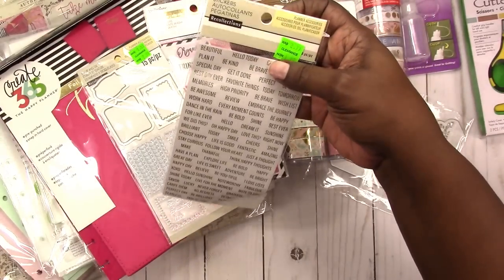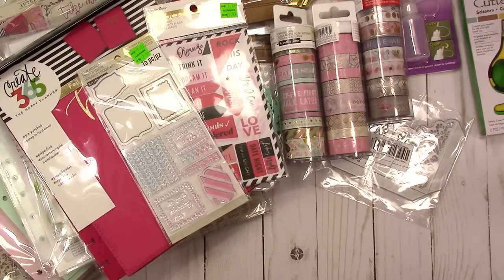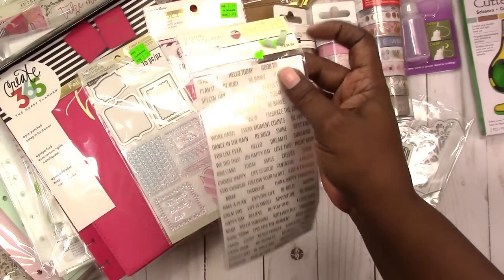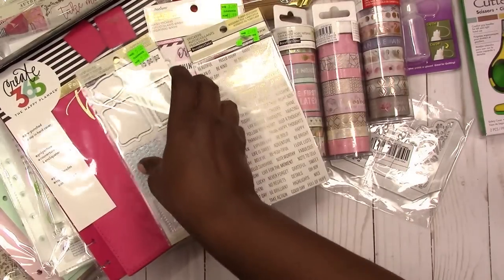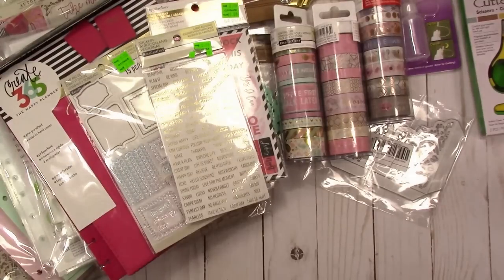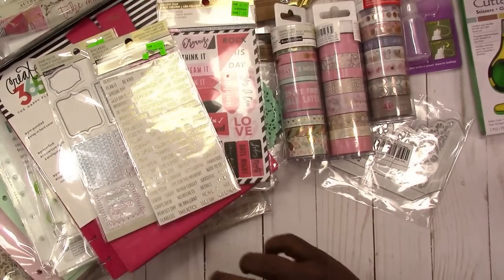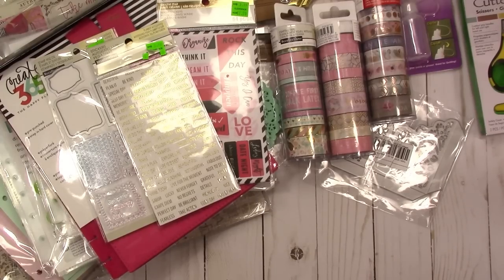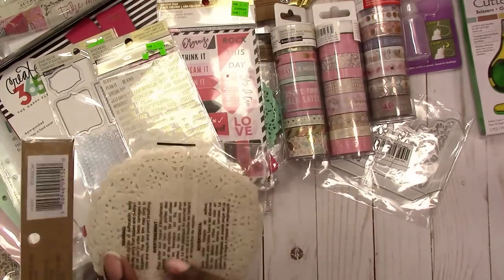I picked up these word stickers — they're gold foil clear stickers, 178 pieces, $1.49 — regular price was $2.99. I have to watch clearance items, especially at Hobby Lobby, because sometimes the clearance price isn't even as good as it would be if you used a coupon.